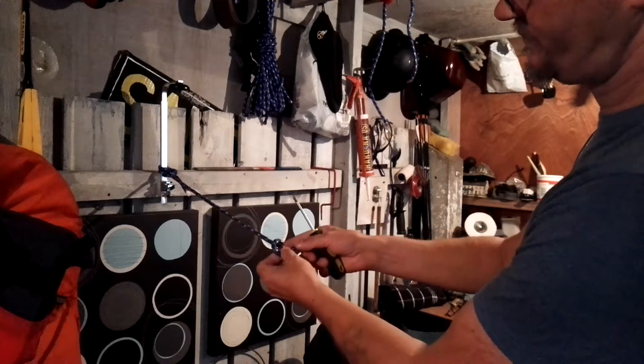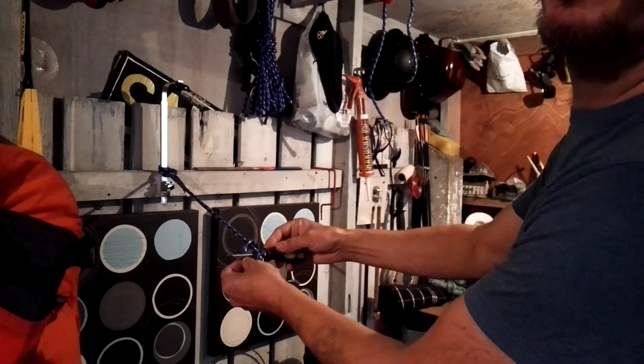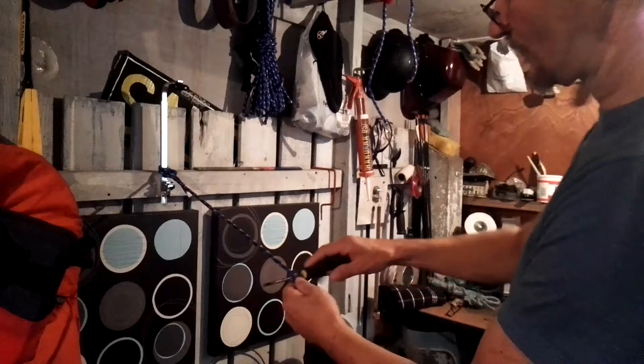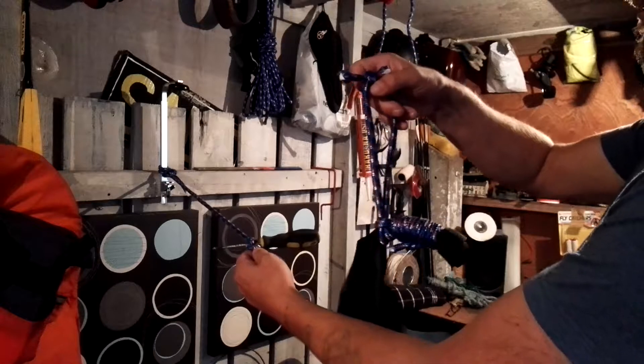I'm further down the rope, and again the marlin spike hitch is just a loop — fold it over itself, put your toggle over, under, and over. Pull tight. It's just now further away from our tree.